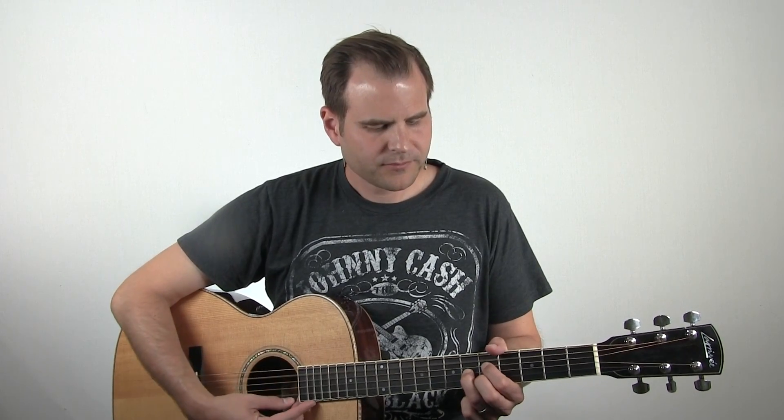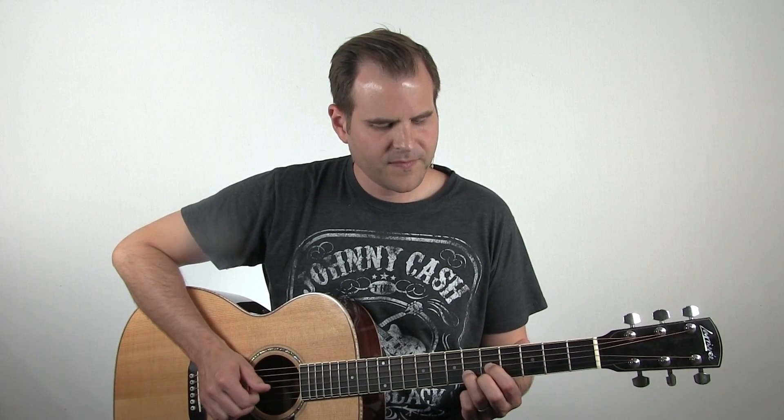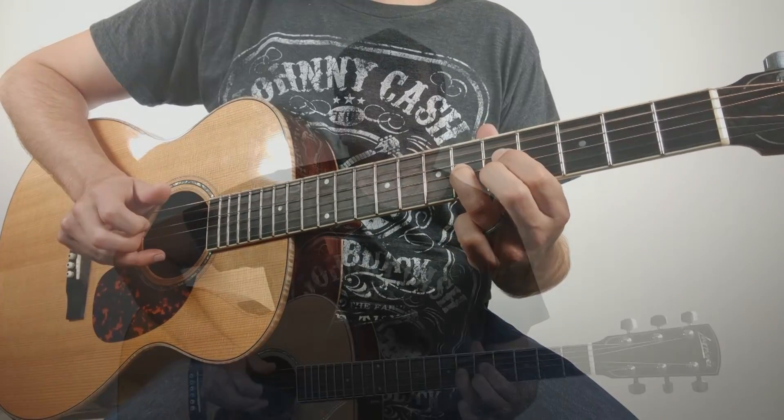I've got the open fifth string for our A root, the flat seven note - the G right here - and then the major third on the C sharp on the third string, sixth fret. And then on the fifth fret we're playing the E, which is the fifth degree. So we've got a really cool A7 that sits right here. This is almost like a D shape - you can think of it as one of your first chords just moved up to the fifth fret on a different string set. That's what we're doing. And this chord, it kind of just falls in place naturally, but I don't want to gloss over what we did to get there.